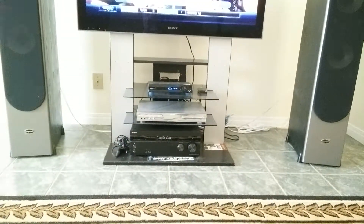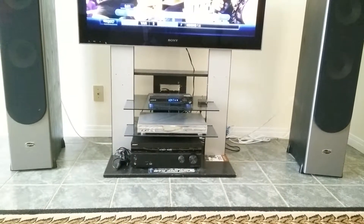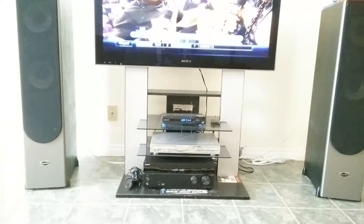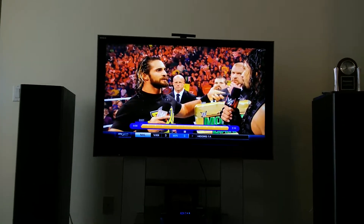Okay, this is my setup. This is Shaw TV. This is the gateway system. The gateway is in my basement. This is the Ares box. And I'm just going to show you the picture quality of it.